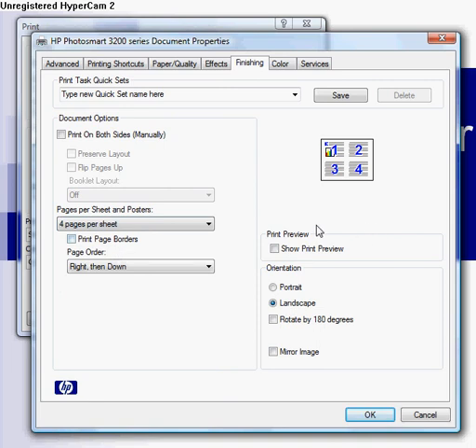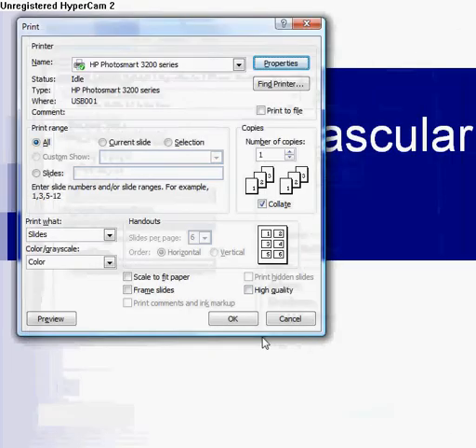Then click OK and click OK to print — it'll print perfectly, four slides per page. Any questions, just call me, text me, or email me. All right, see you later, bye.